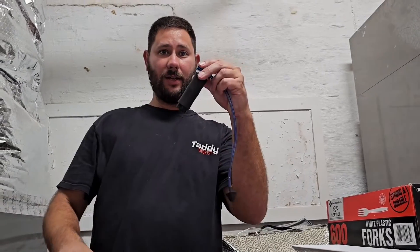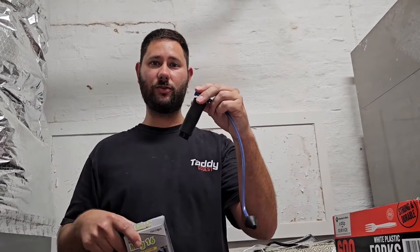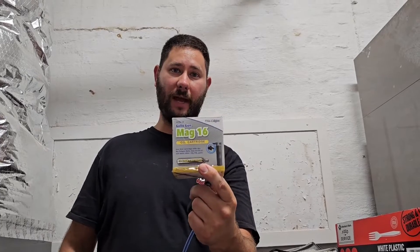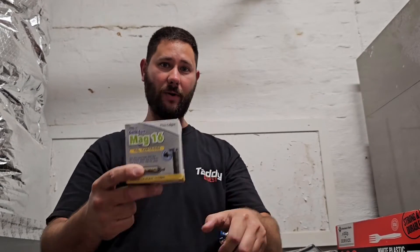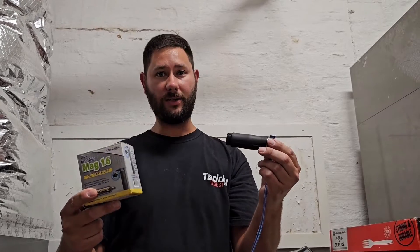The Gallo Gun is about $60. If you want to buy this, I'll put the link in the description. I've also got a 12-pack of 16-gram cartridges — if you want to buy those, I'll put the link in the description as well. That's about $40. So for around $100, you can clear out a lot of clogged drains.